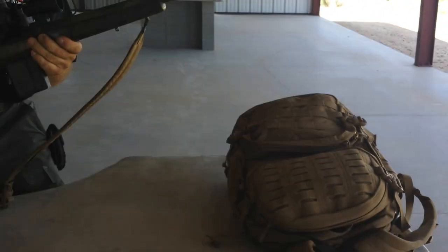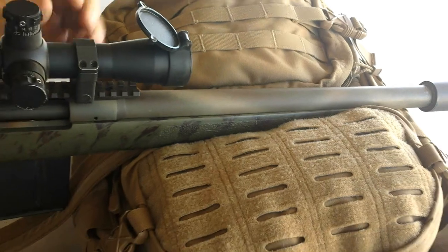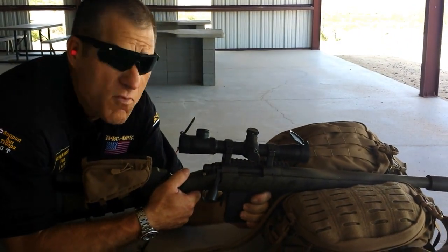Watch how this makes an outstanding rifle rest. Lay your weapon right in there — semi-rigid, stabilizes the weapon, and under firing you will notice that the weapon stays smooth as silk.